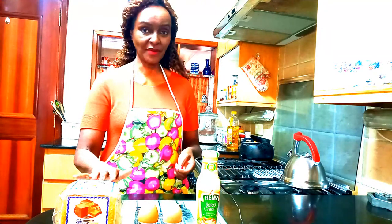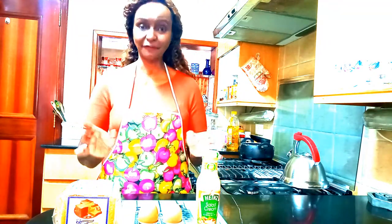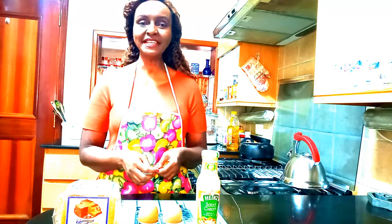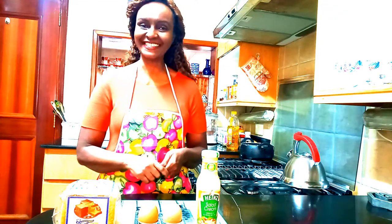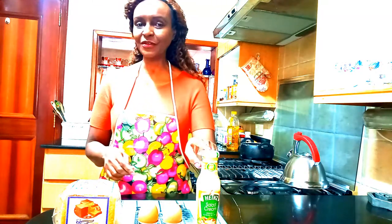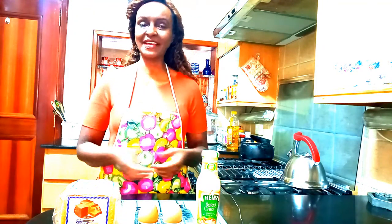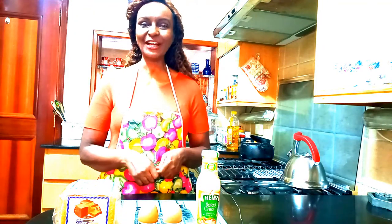You will be needing bread — any sandwich bread is perfect for this recipe. Then you will be needing two eggs. You will also be needing salad cream, which makes this egg sandwich absolutely glorious. So let's start cooking.